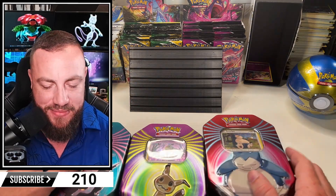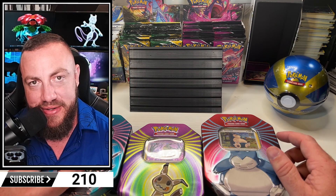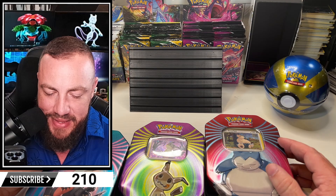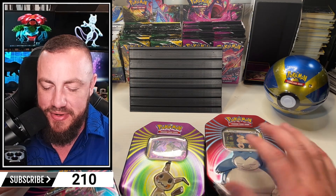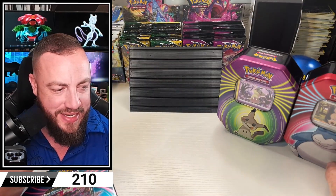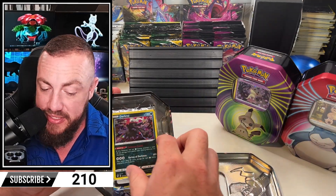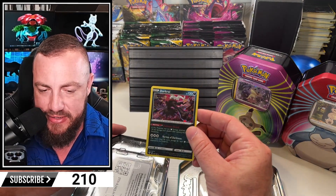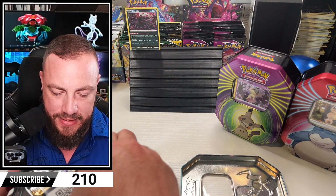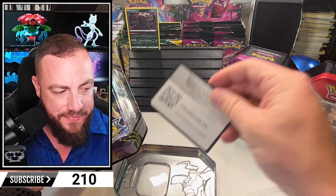We got a quick ball. Last time we got a quick ball, we did pull the alt Dragon Knight - banger hit. Let's go Darkrai first, then Snorlax, and we'll save the best tin for last. What kind of packs do we have in here? Three packs. Brilliant Stars right off the bat. And you know what? This is actually a pack battle. I like the tins with the cardboard - I don't like this plastic filler.